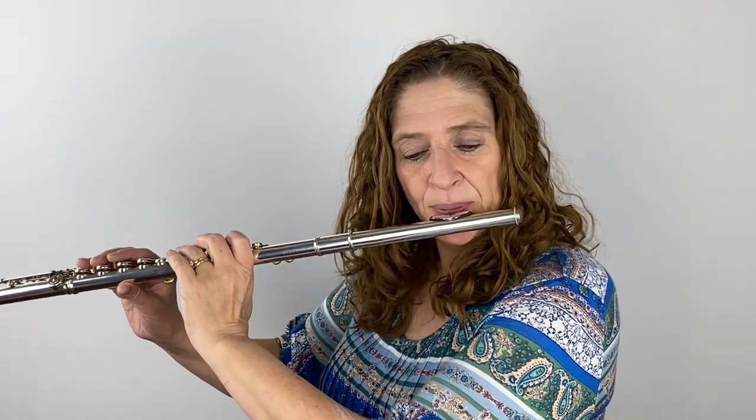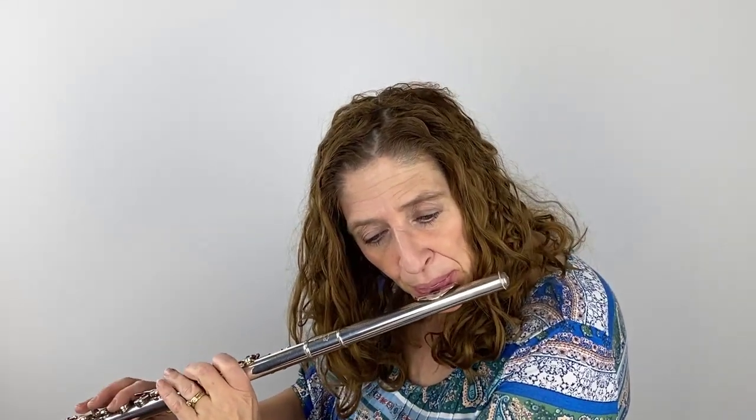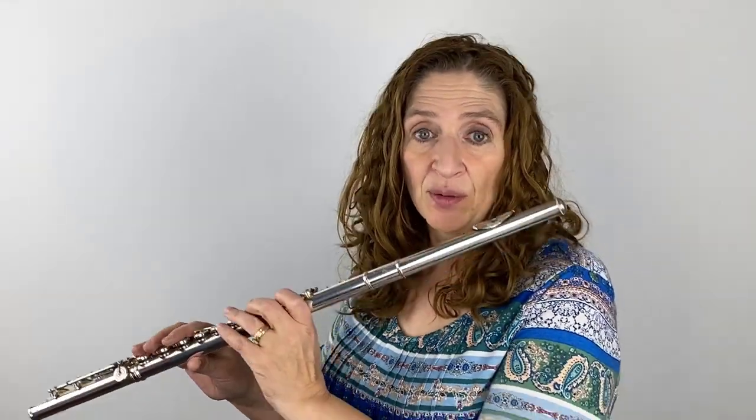Now in measures eight, nine, and ten, we're building with diminuendos. We're a step higher than we were in the first two measures in nine and ten, doing much the same thing — we've just moved it up, because our staccatos are going to be higher and louder and give us more of that agitated feel.